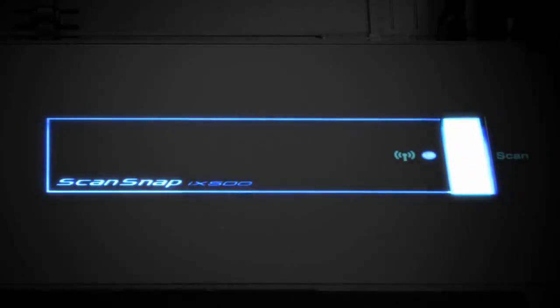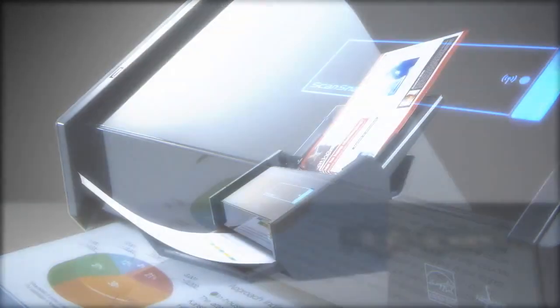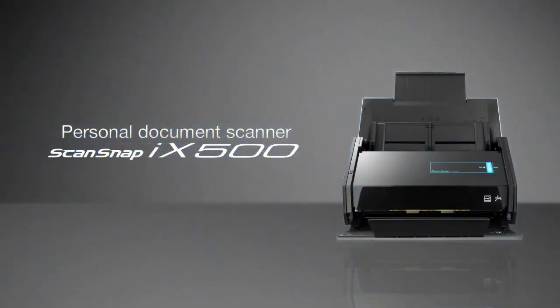The revolutionary ScanSnap. High speed. High quality. Personal Document Scanner. ScanSnap iX500.